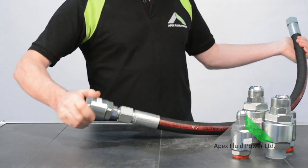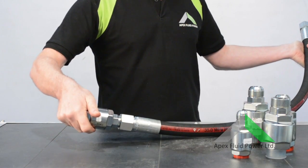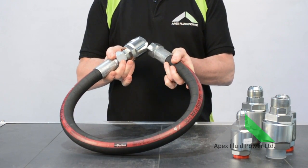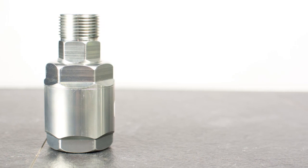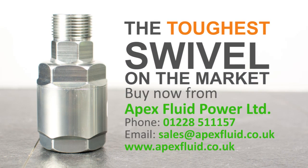Timey — the toughest swivel on the market. In this case, attach the most flexible multi-spiral hose on the market. But that's another video. Buy now from Apex Fluid Power.